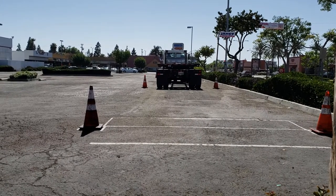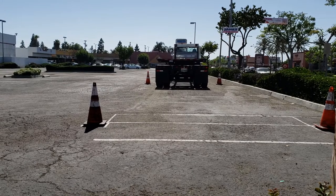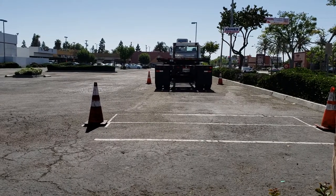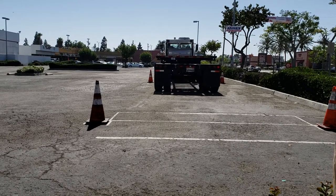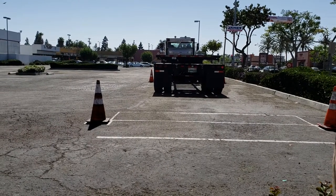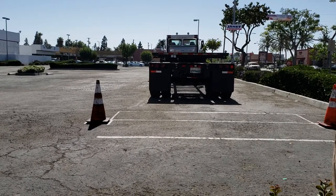This alley dock is about 40 feet deep and 12 feet wide. Class A is 70 feet and Class B is 50 feet from that first cone all the way out to that wall out there. Bring it on back. You got to get the end of your truck or trailer inside this three foot box. It's always better to stop before — get out and look.